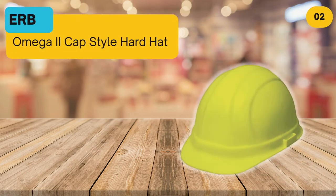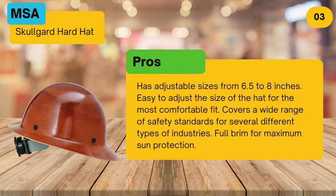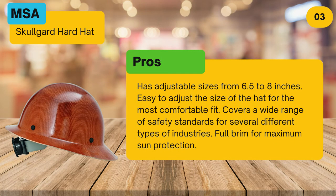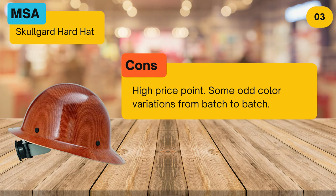At number 3, the MSA Skull Guard hard hat. Pros: adjustable sizes from 6.5 to 8 inches, easy to adjust for the most comfortable fit, covers a wide range of safety standards for several different types of industries, and a full brim for maximum sun protection. Cons: high price point and some odd color variations from batch to batch.